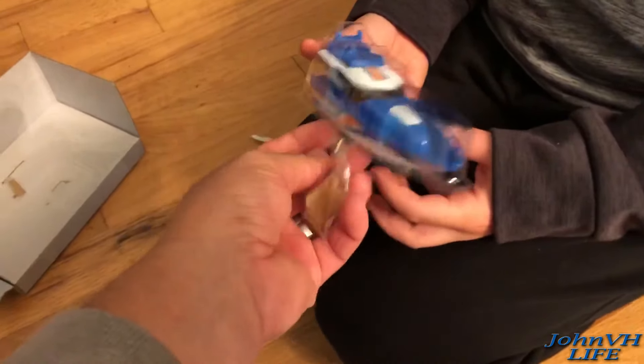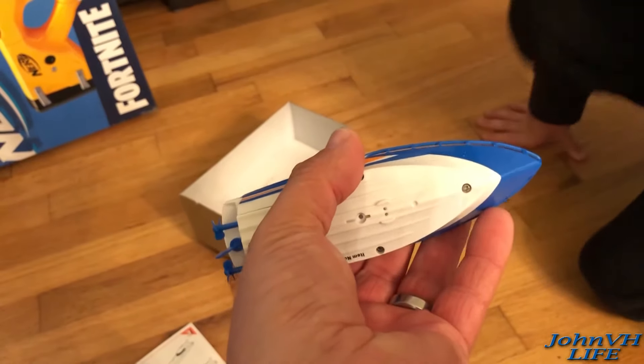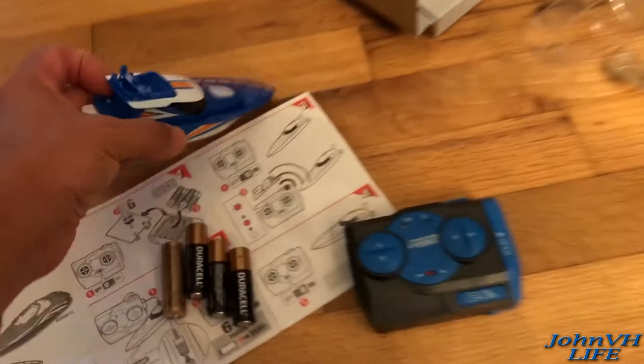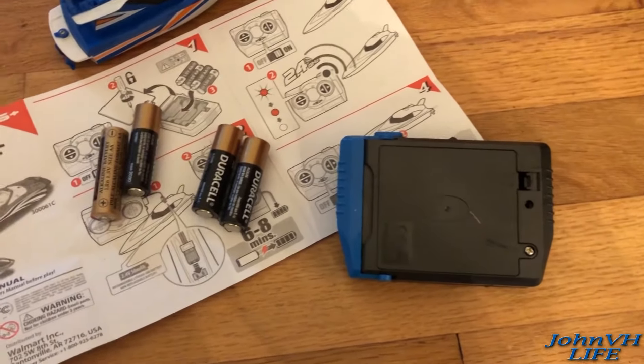Here's the boat — looks pretty small, twin screws, charge port right there on top. For the transmitter, pull the screw out and get the double-A's in there, then we'll come back and show you the charge.